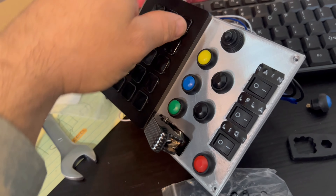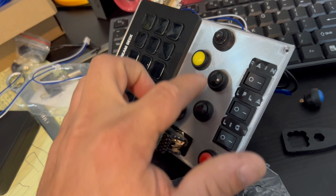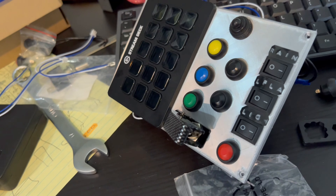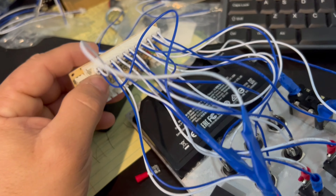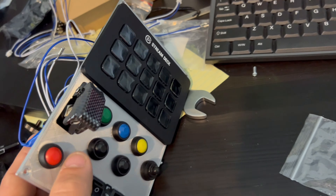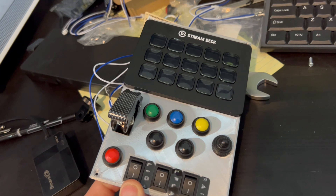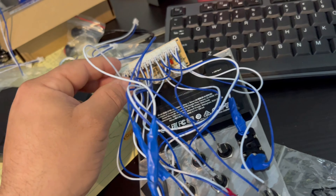That's up to you, you can do whatever you want. So I put one, two, three, four, five, six, seven, eight, nine, ten, and then I put eleven here. So this one you can connect twelve buttons here, but I just did eleven. So far it looked really nice and it's gonna be really easy to make your own one.